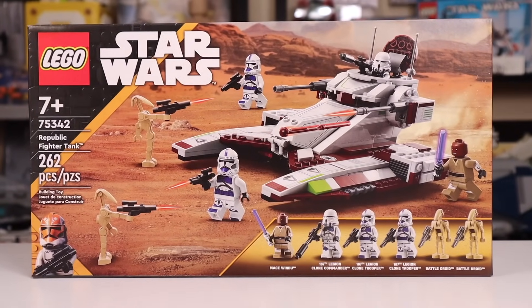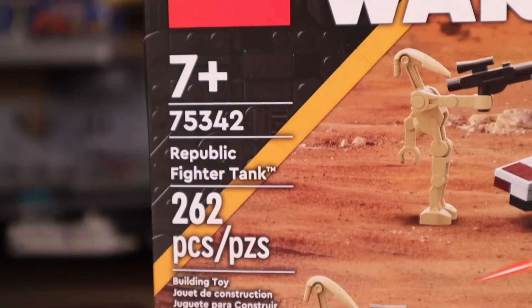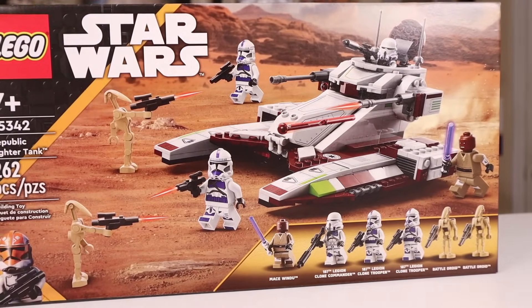Hey everyone, Ryan here from M&R Productions and welcome to my review of the LEGO Star Wars 2022 Republic Fighter Tank. Given set number 75342 with 262 pieces, this one will set you back $40 in the United States.